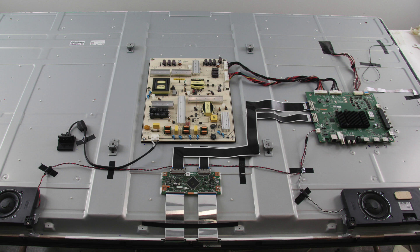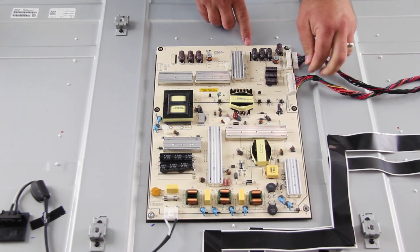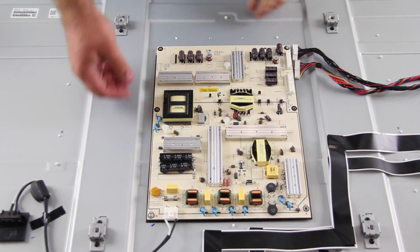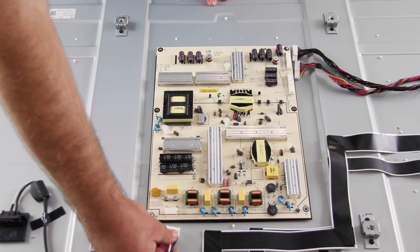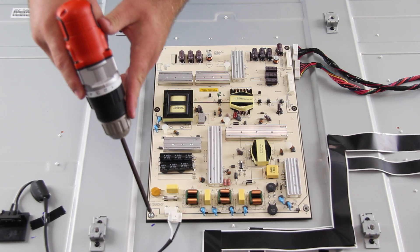Be sure your TV is unplugged. I will start by disconnecting all of the cables and connections on the board. Remove the screws and the board from the chassis.